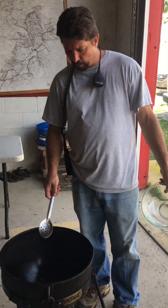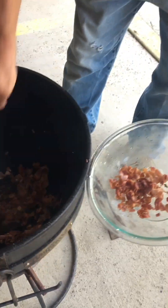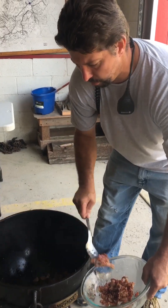This bacon's rendered its fat. I'm going to get this bacon out of here, put it in a bowl, and put it in at the end. Oh, look at that bacon, boy. That bacon is good.